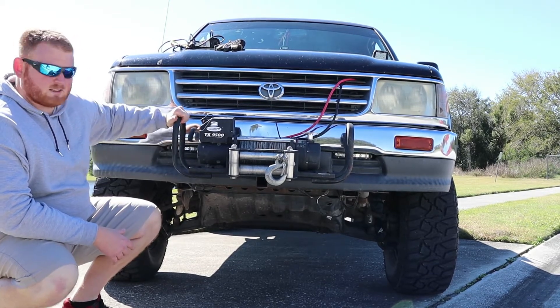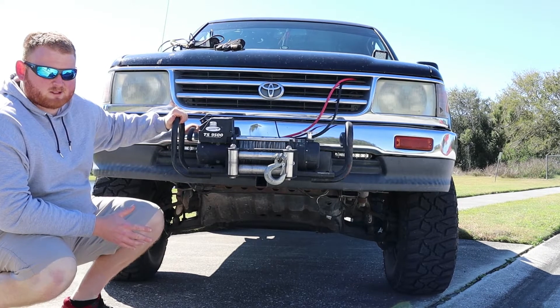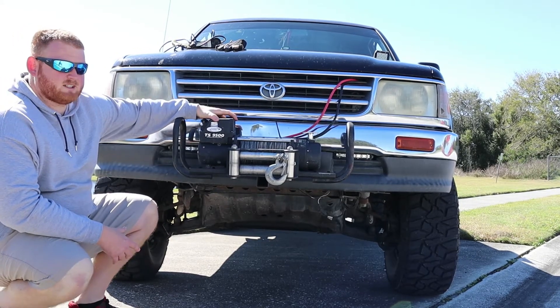It's on a platform that I can lift on and off of the truck. So when it's not in use — when I'm not hunting or camping — I take it off and store it in the garage, trying to get some longevity out of it. The winch itself has held up pretty good.